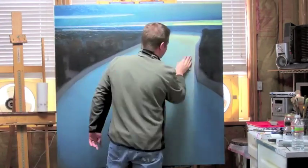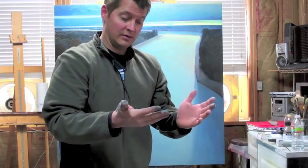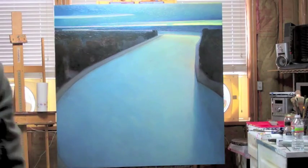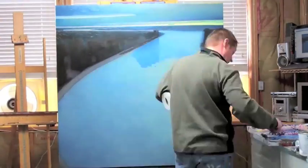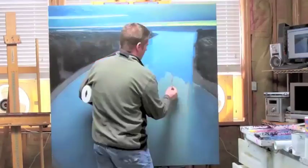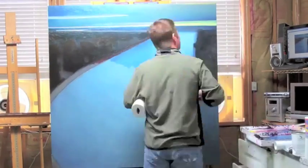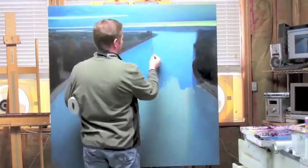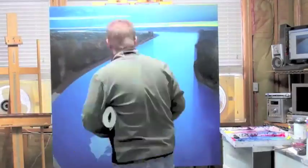I usually do this outside, but it's like 10 degrees and snowy outside. This is where I decided to separate from the original study — the original had the river more gray in the foreground. I decided to punch it up some more to bring it forward and also add a little bit of shadow from the tree in the upper left-hand corner of the river.